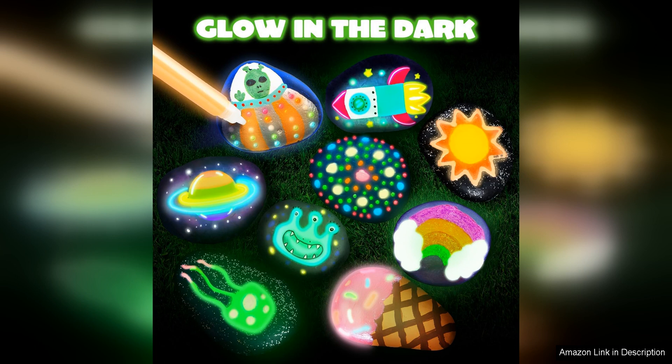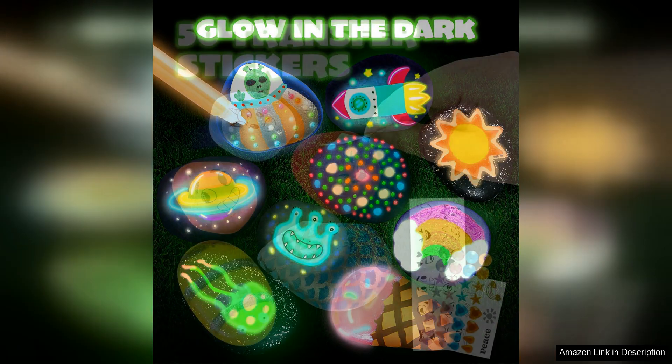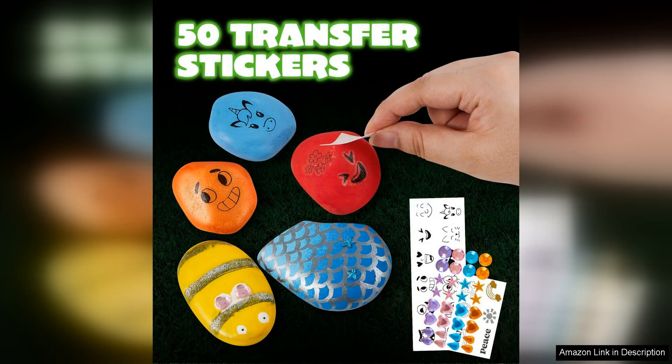This feature makes the rocks perfect for decorating a garden or outdoor space, adding a unique touch to your home decor. In addition to the glow-in-the-dark paint, the kit also includes a variety of vibrant acrylic paints, brushes, and design ideas to inspire your creativity.